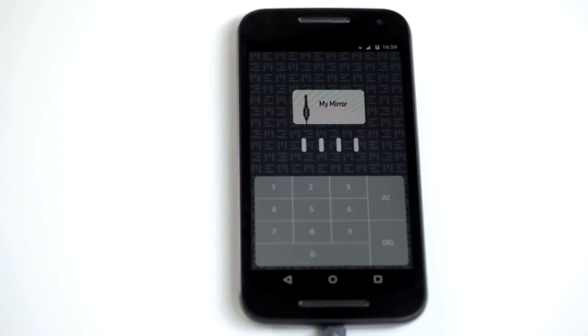Once the app is downloaded, you will be requested to put in your PIN number and then reconfirm your PIN number. Once you've done that, Meme does it all.